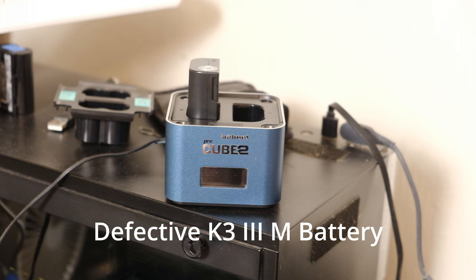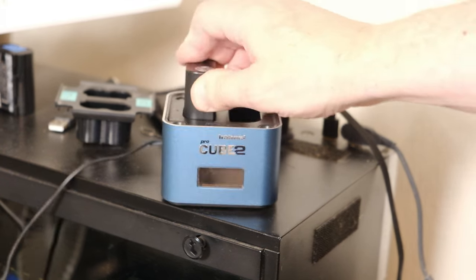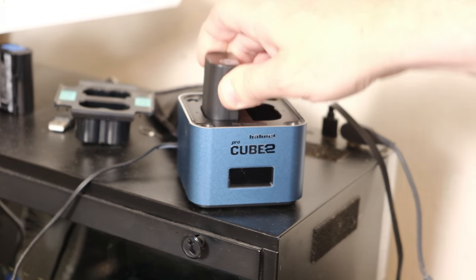If that were only the least of my worries, that's not that big a deal. I mean, although it is 50, 60, 70 bucks for a lithium D-LI90 battery for Pentax. But I mean, that's not that big a deal — it still should work, right?